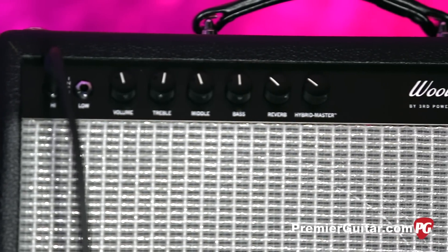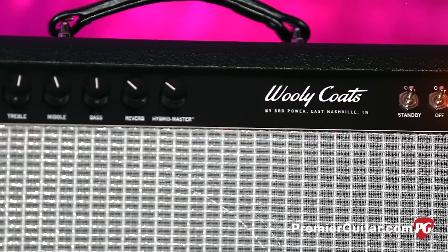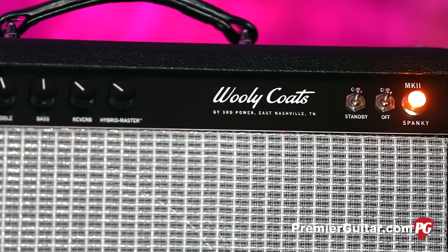Hey, this is John Bollinger with Premiere Guitar. Today we're doing a review demo of the Woolley Coats MK2 Spanky by Third Power. I'll tell you all about it after I tell you about how we're recording it — it couldn't be simpler.